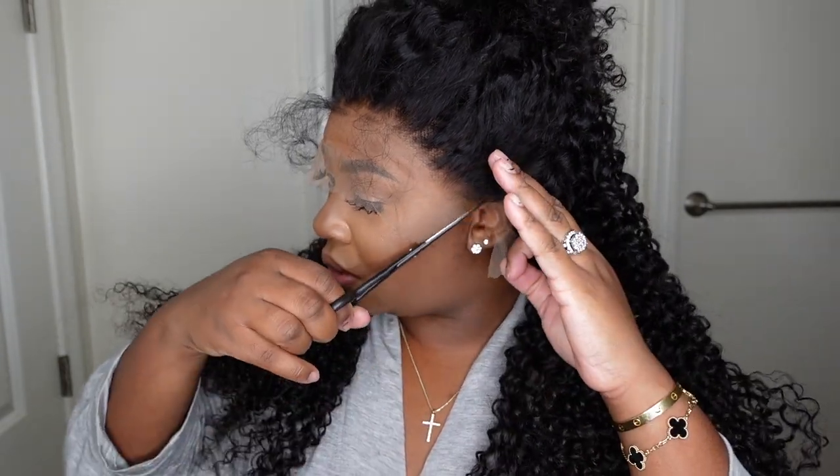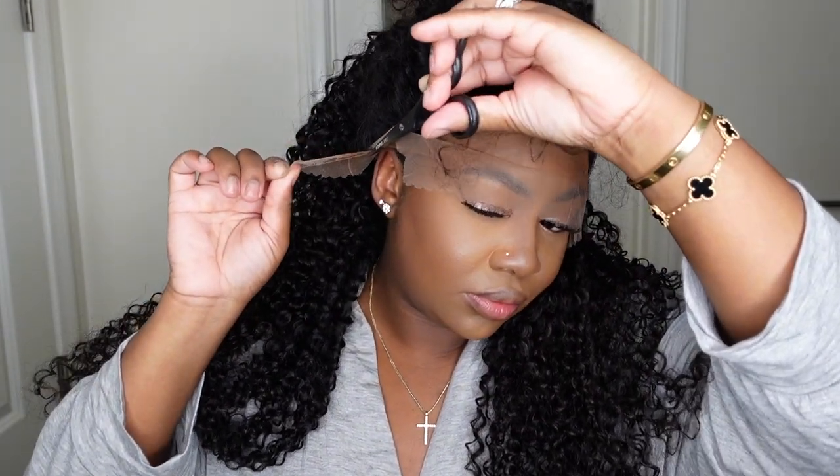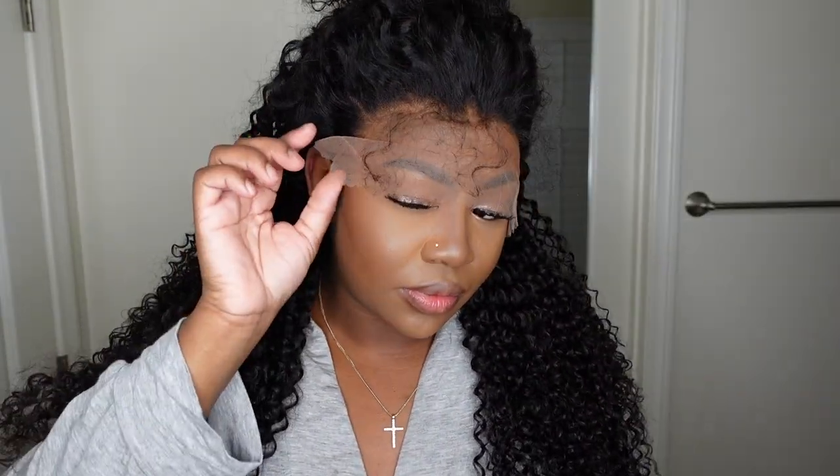I usually start with the ear tabs and cut off all the excess lace around the ear. This is going to make the wig fit my head like a glove — literally a perfect fit. Now that everything looks amazing, get a load of how flat the wig is and how well it hugs my head. It's definitely my size and not too big at all.